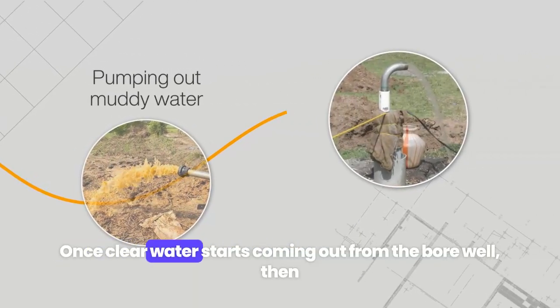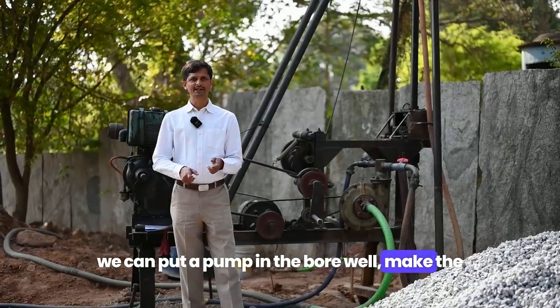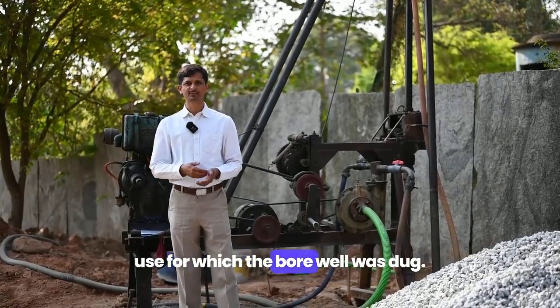Once clear water starts coming out from the borewell, we can put a pump in the borewell, make the necessary plumbing arrangements, and start using the water for the intended purpose for which the borewell was drilled.